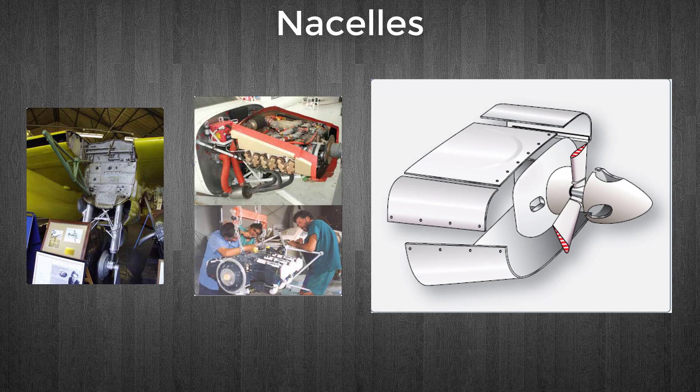The framework of a nacelle usually consists of structural members similar to those of the fuselage. Lengthwise members, such as longerons and stringers, combine with horizontal and vertical members, such as rings, formers, and bulkheads, to give the nacelle its shape and structural integrity. A firewall is incorporated to isolate the engine compartment from the rest of the aircraft. This is basically a stainless steel or titanium bulkhead that contains a fire in the confines of the nacelle rather than letting it spread throughout the airframe.